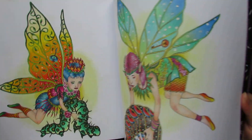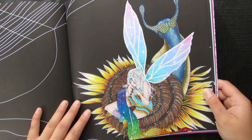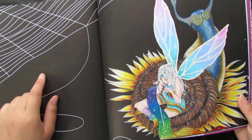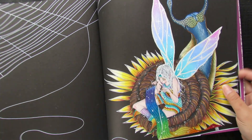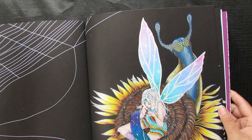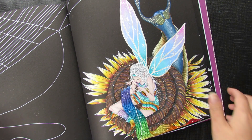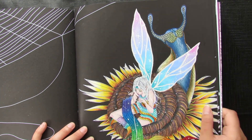I went back with another page — I call her 'Rainbow Fairy' because I made her create a rainbow out of a spiderweb, and she's sitting on something like a snail-sunflower. I made her hair white and shiny. I really love how this one turned out and I hope to go back to do more pages from this book.